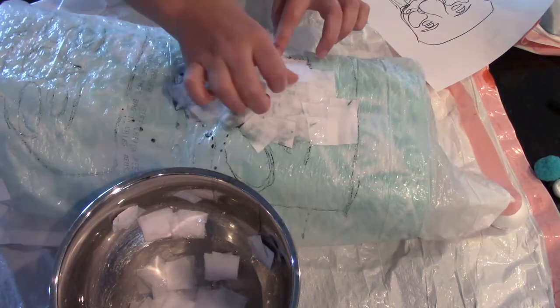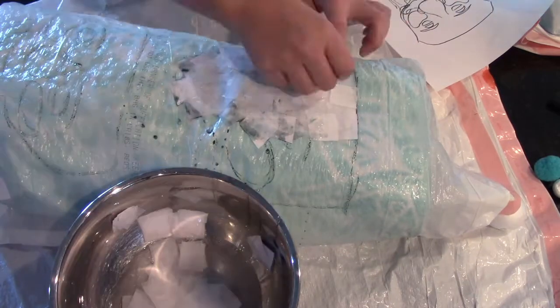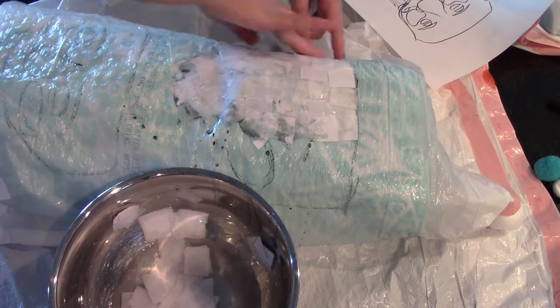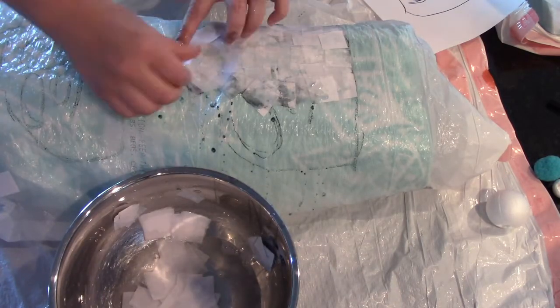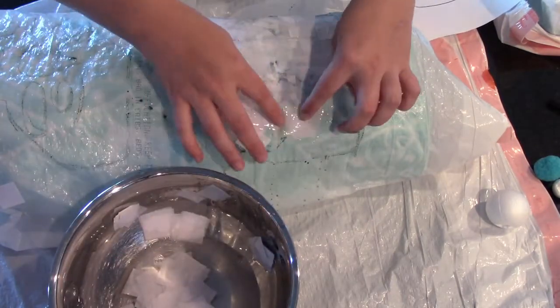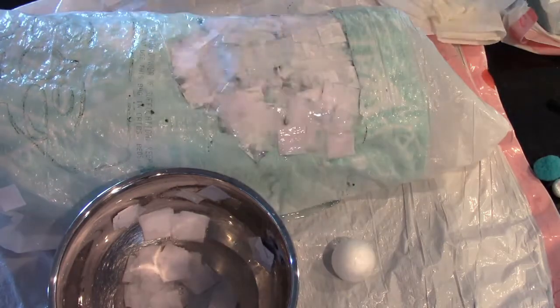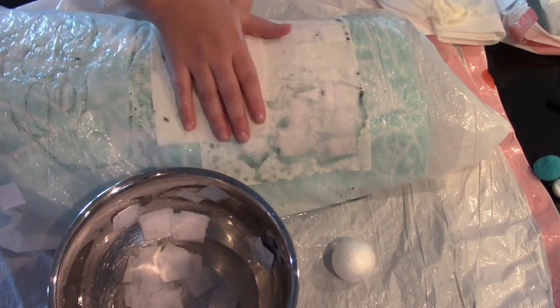I got the paper mache ready. I ran out of newspaper so I used printer paper, and it sort of worked — it just took a little bit longer to dry. Next time I'll definitely use newspaper, which dries faster.